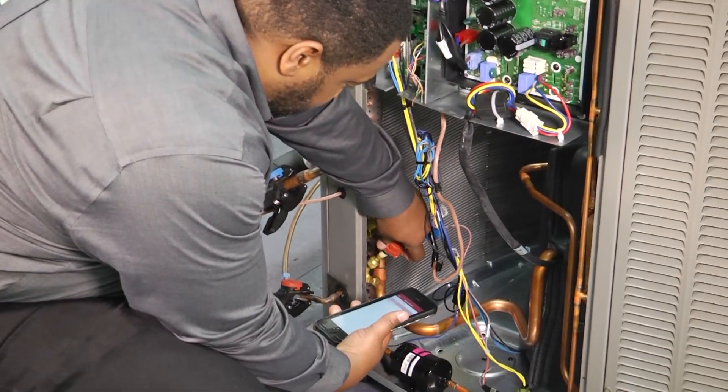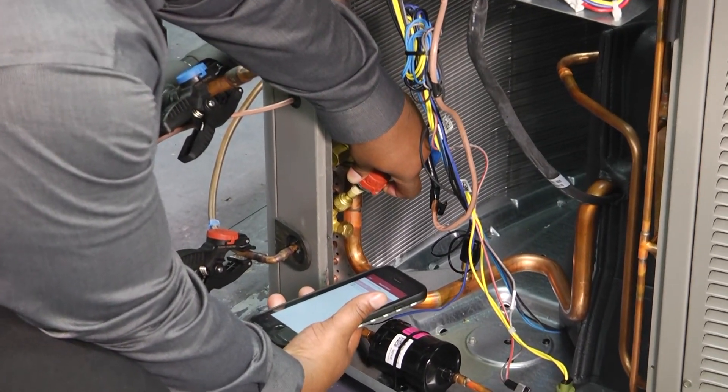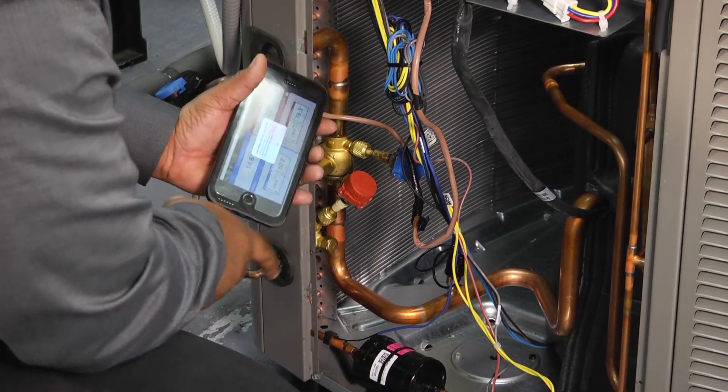It might be as simple as just adjusting that button until it pops up. There — my pressure sensor popped up, so I can go ahead and touch that and get that reading now.